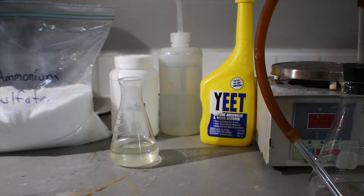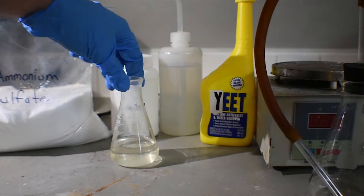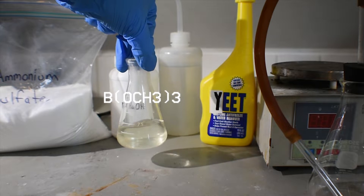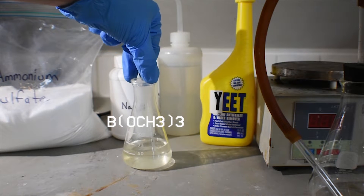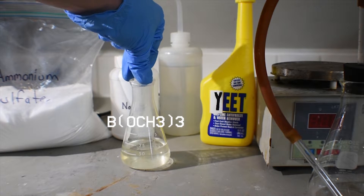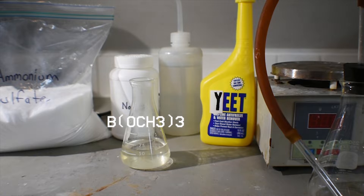This synthesis is a very simple one. All you will need is, of course, trimethylborate. Here I have a mixture of 75% trimethylborate and 25% methanol prepared by Corrosive Chemistry's video — go check it out, I'll leave a link here.